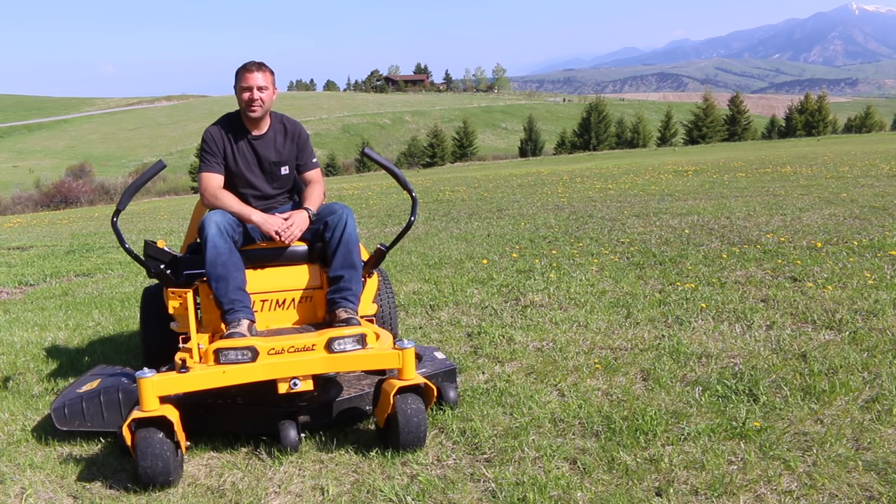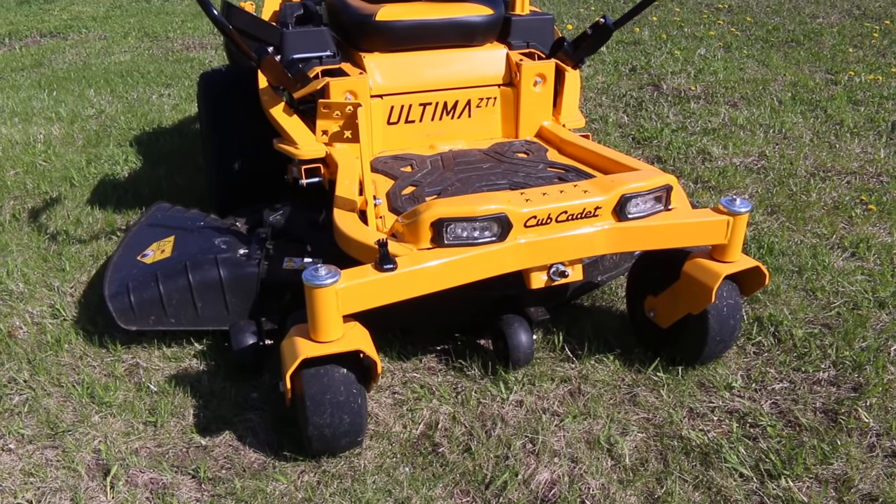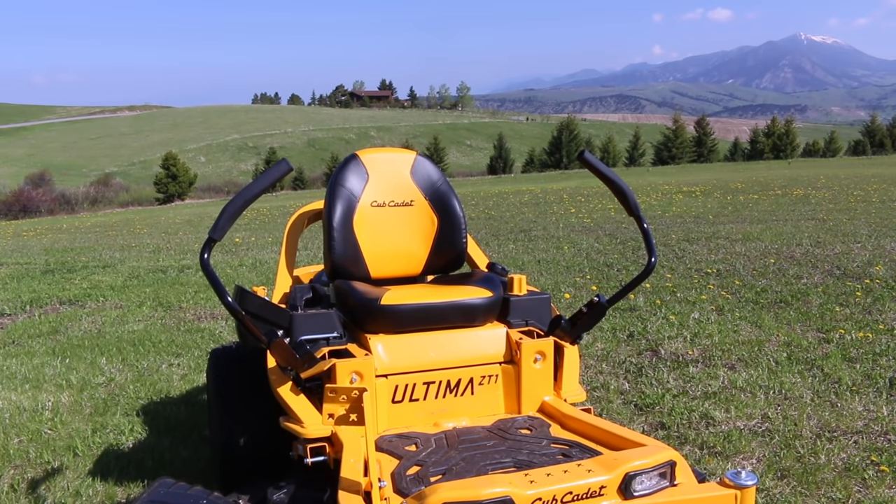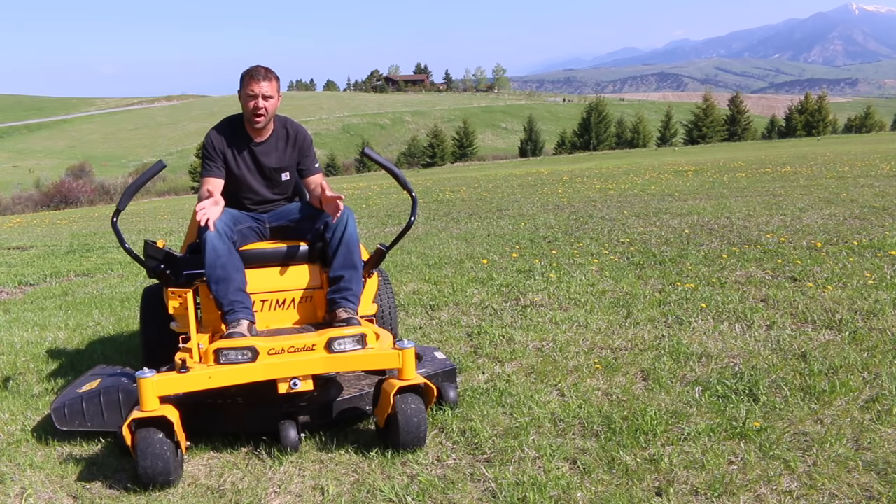Hey there and welcome to DIY Projects with Pete. It's a beautiful spring day out here and I wanted to give you a look at the tool I use to help keep the yard looking good. This is a Cub Cadet Ultima Series ZT1 mower with a 54 inch wide deck, and it comes in a variety of different sizes to best fit your yard or property.